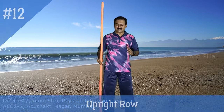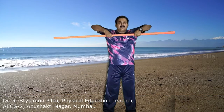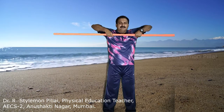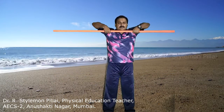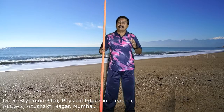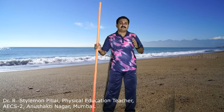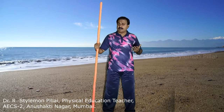The next exercise is the upright row. With an overhand grip, lift the stick upward so that it is closer to your chin with elbows pointing up, then slowly bring it down. Up, slowly bring it down — repeat. This should be done 8 to 10 repetitions. The main muscles activated are your shoulders and upper back.